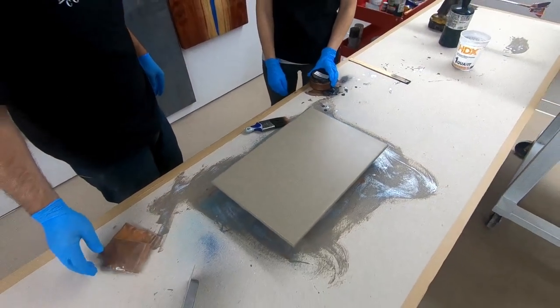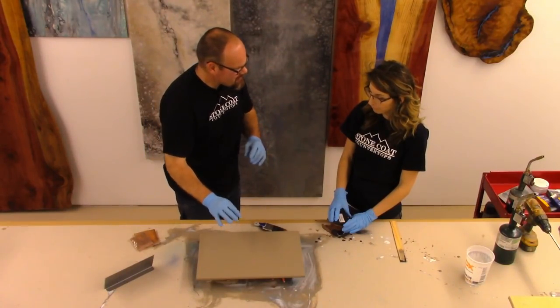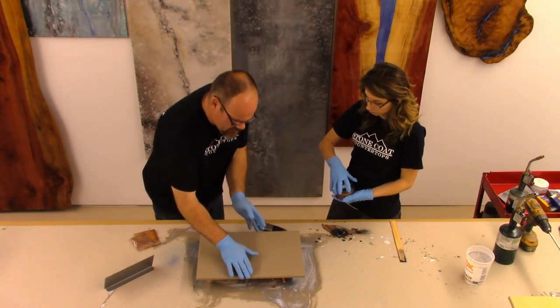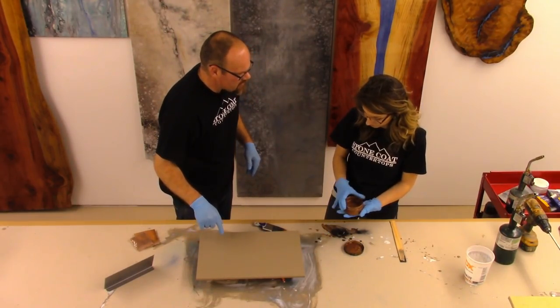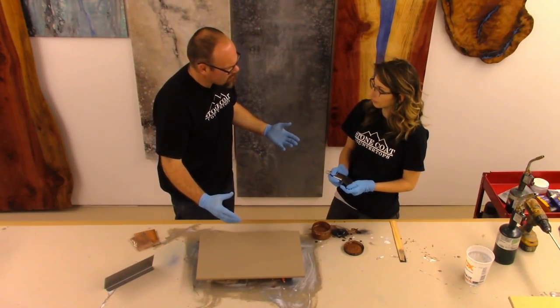What we're going to do is just do that color over this piece, and then we might do some accents, but let's play with it. The first thing we're going to do is treat our edges. If we don't pre-paint the edges, the edges are going to look slightly different than the top. So we're going to take our copper paint and pre-treat the edges so that if the epoxy is thinner on the edges, you don't see a different color.